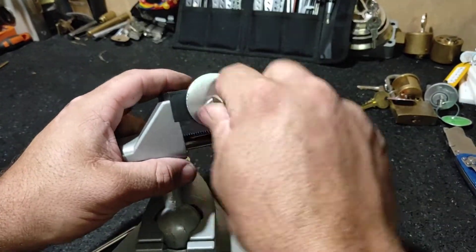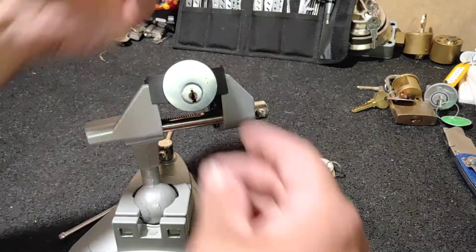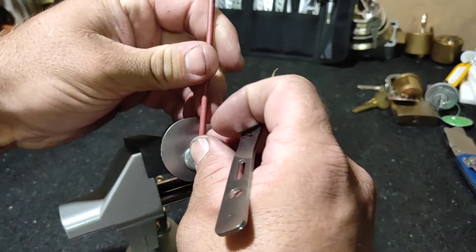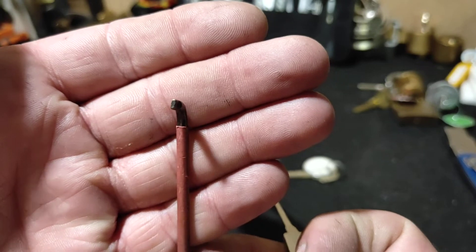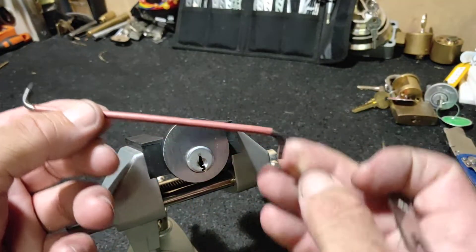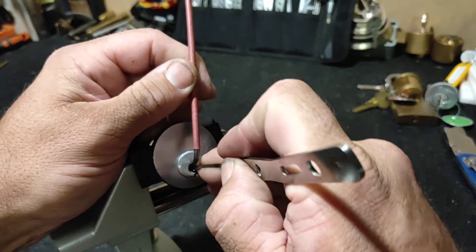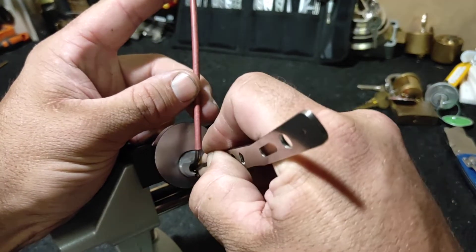Just check that still works — yep, sweet. Got old faithful and scimitar. Old faithful is a double-ended tension bar: one end is at an angle, the other end is the same but at a 45-degree angle — so multi-purpose. Let's get stuck into this.